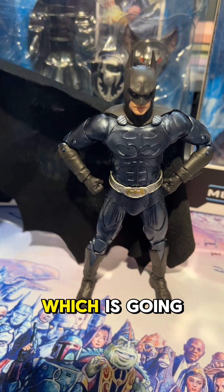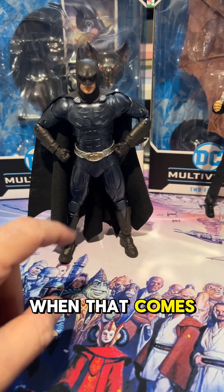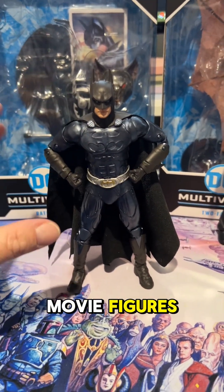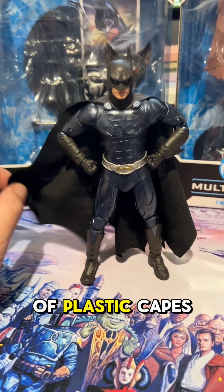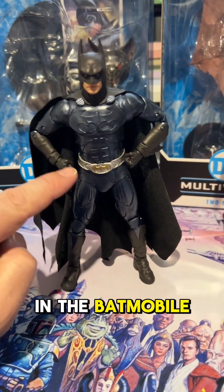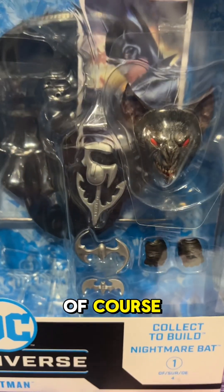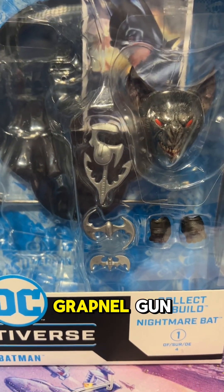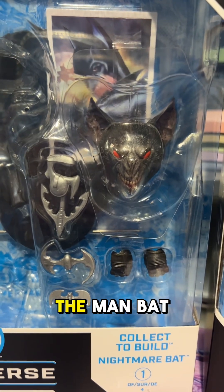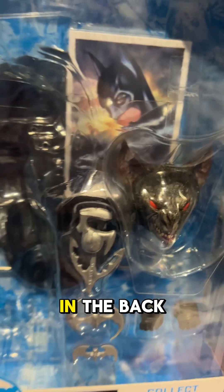The suit detail is really nice on this as well, down to the boots. The cloth cape is going to be awesome for the Batmobile when that comes out, because in some past iterations of the Batman movie figures they had stiff plastic capes — but this is going to be great for popping him in the Batmobile. In the box it comes with a couple of batarangs, a grapnel gun, a couple of other hand sculpts, and of course the Man-Bat head and the collector card with some great artwork on the back.